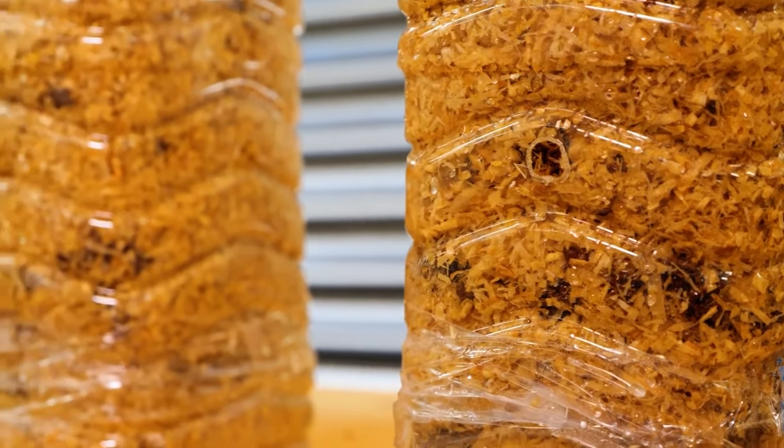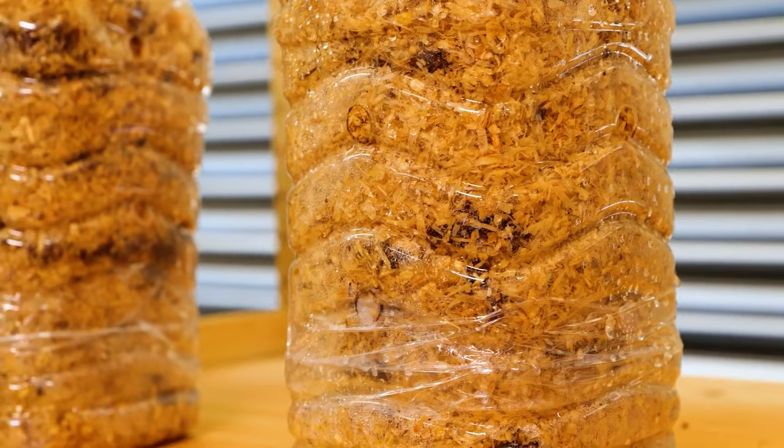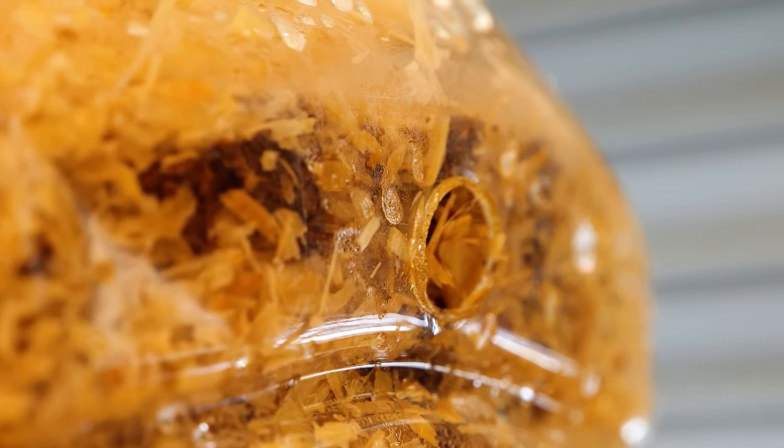Oyster mushrooms have antiviral, antibiotic, and antifungal properties. They also provide antioxidants, which help reduce cellular damage in your body.